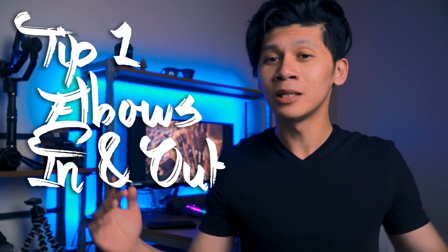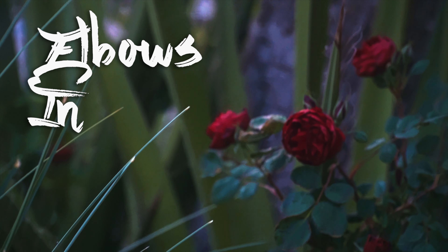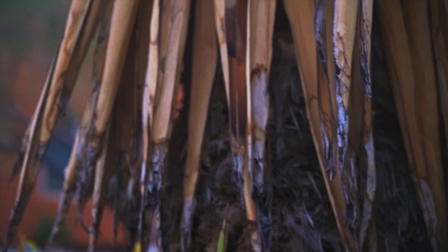Tip number one is gonna be elbows in or elbows out. There are two ways to do this. Step number one is putting the camera strap around your camera and around your neck. Then it diverges into two ways. Step two-A is where you have your elbows in with the camera right here, and you stretch the strap out so it forms a triangle with a right angle based around your body. You move around and use your hips to pivot so that you can have stable footage.